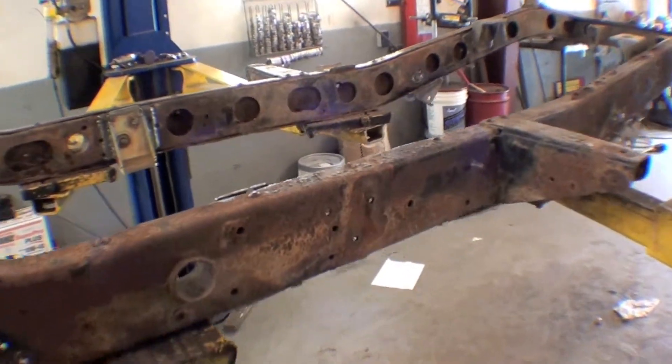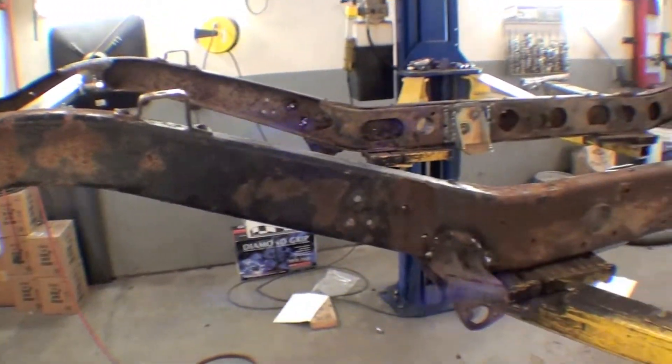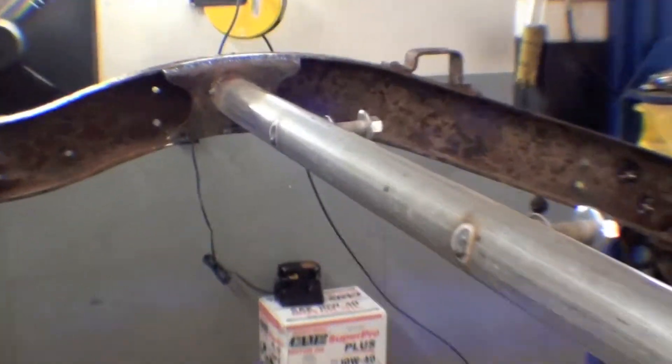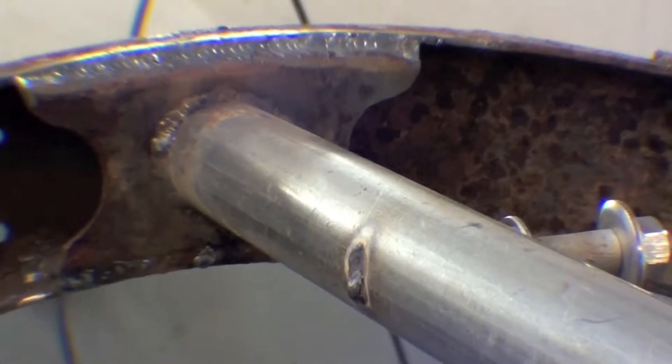The frame is now in fine condition after its restoration and well worth using. There's a nice frame and shock mount tower — you can see the weld there. We've reinforced that bracket that goes to the shock mount tower.